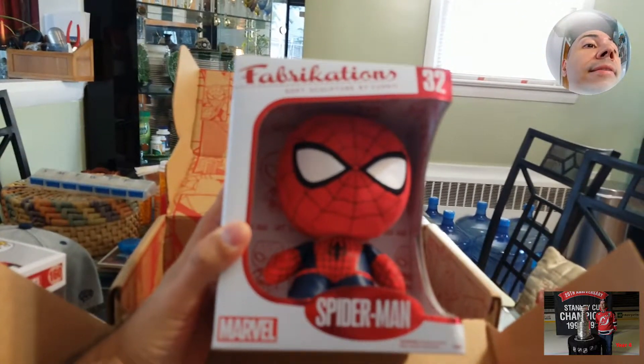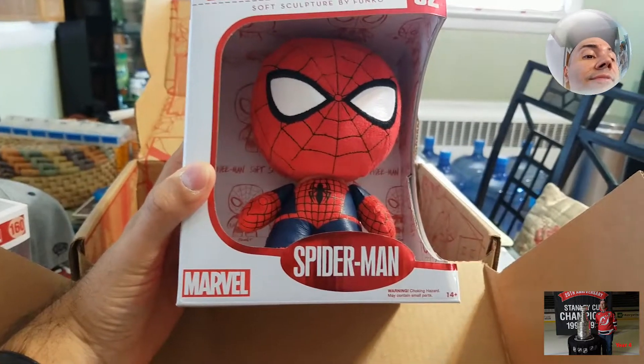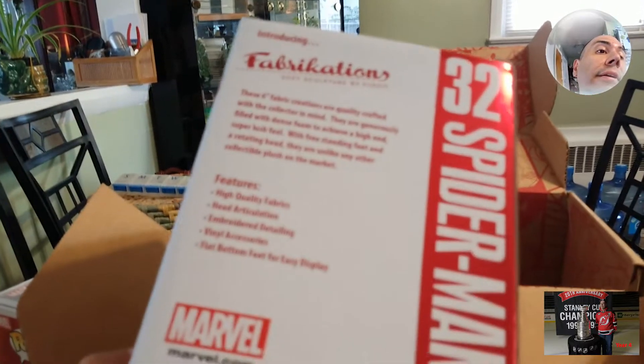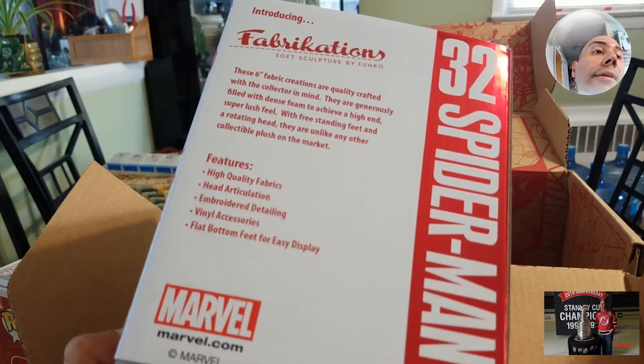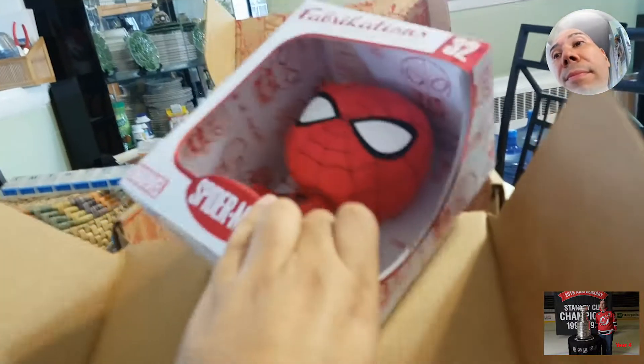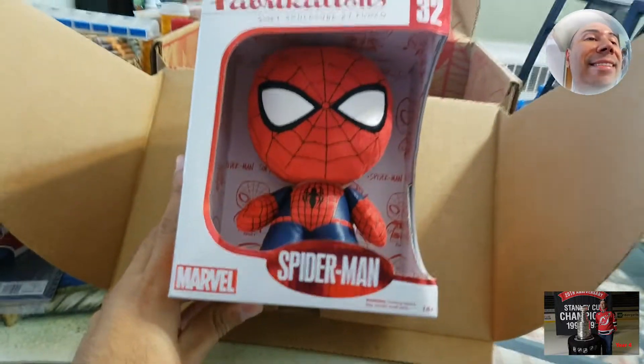Oh my God, it's a fabrication — that's what they call it anyway. So it's a plush, it's a Spider-Man plush toy. Oh my God, this is so cool. I may actually keep it in the box, but I definitely want to display this. This is actually really cool.